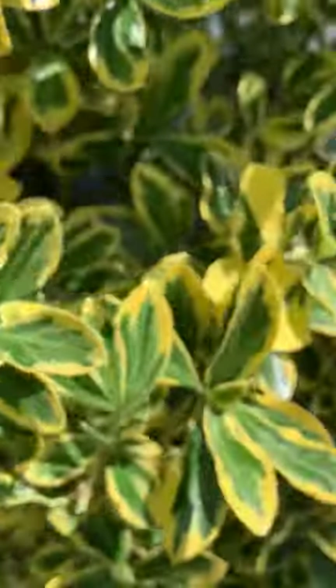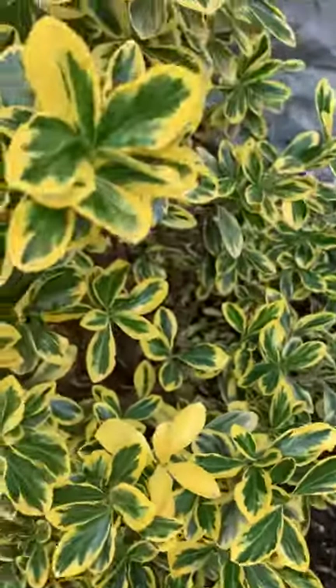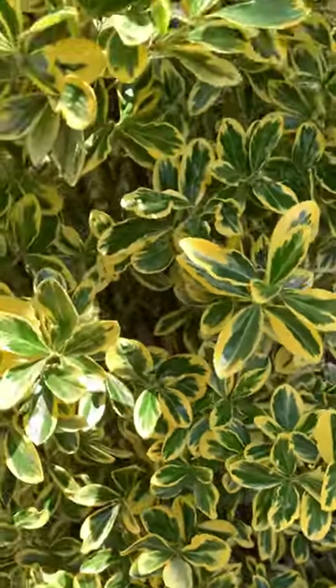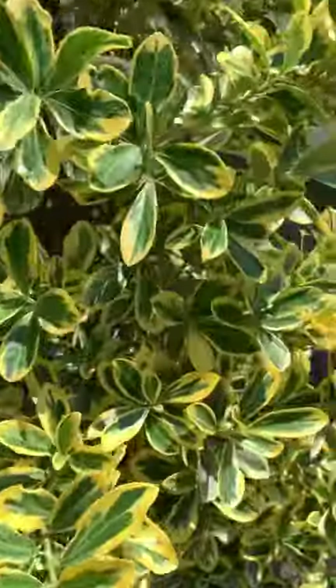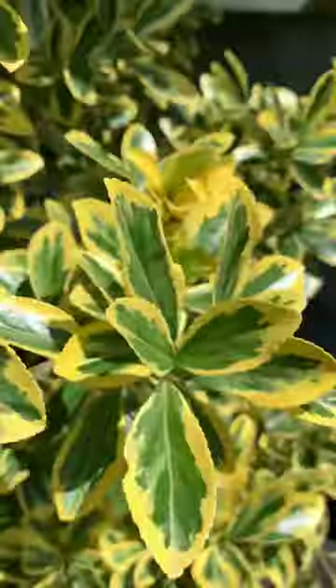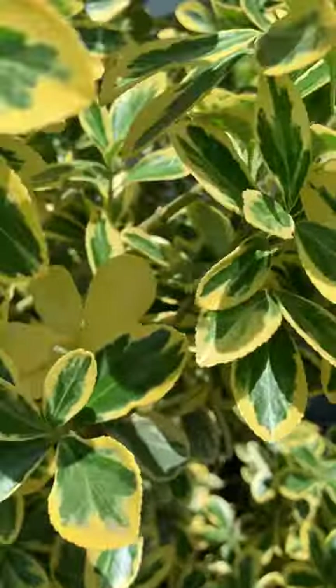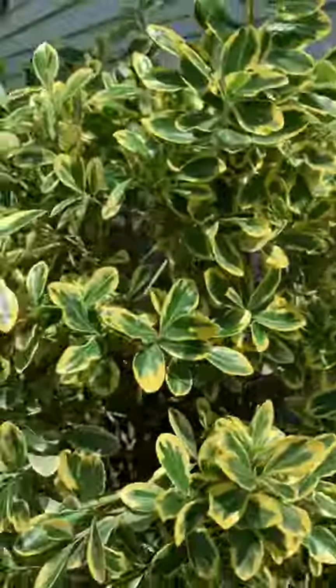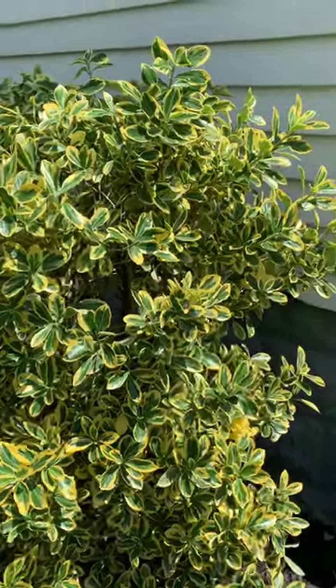One thing I want to mention: you see the leaves that are all yellow with no green — there are some down here. These plants do that. The silver king euonymus won't be all white; they'll be all green from what I've seen. Somebody with severe OCD might find it bothersome, but there's nothing wrong with the plant. You can see there's an all-yellow one right here — some new growth that's all yellow. Just snip that back to your next thickest stem and you should be good to go.